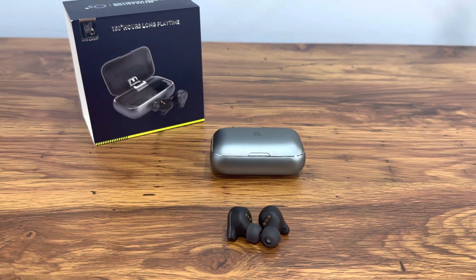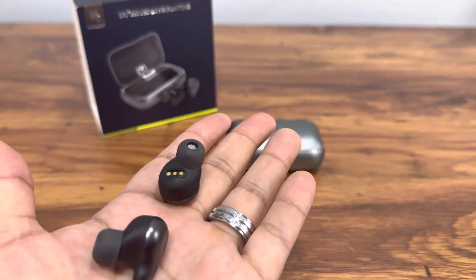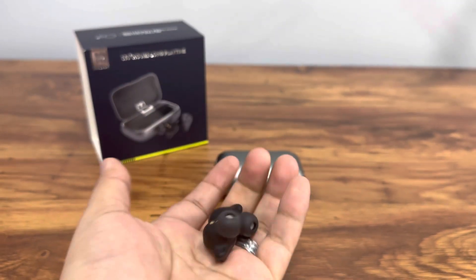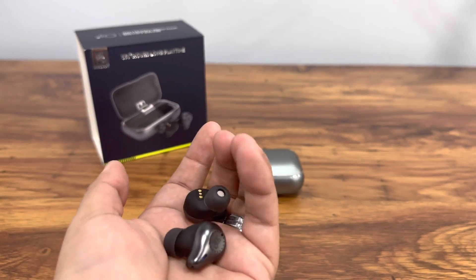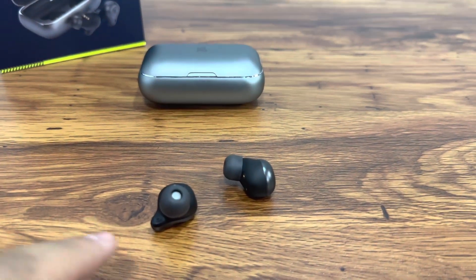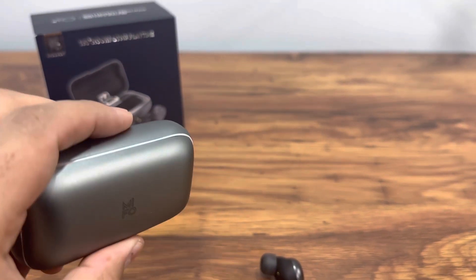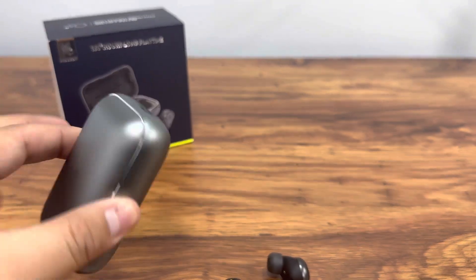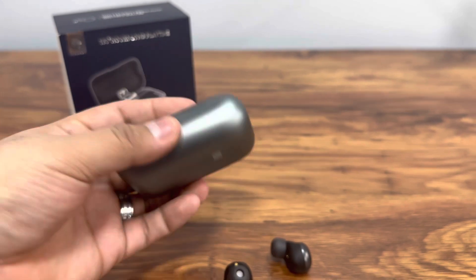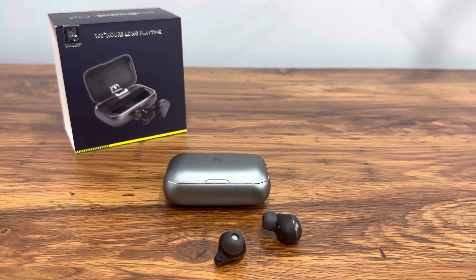These are very good quality earbuds. The case is very well built, the earbuds are comfortable, and the sound is crystal clear with good bass. They're IP67 waterproof, offer up to nine hours on a single charge, and you can charge the earbuds up to 15 times with the carrying case. The case's weight is nice so you don't forget it. Overall, hope this video helps — thanks for watching!